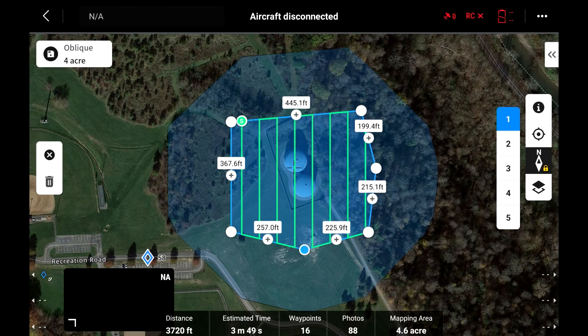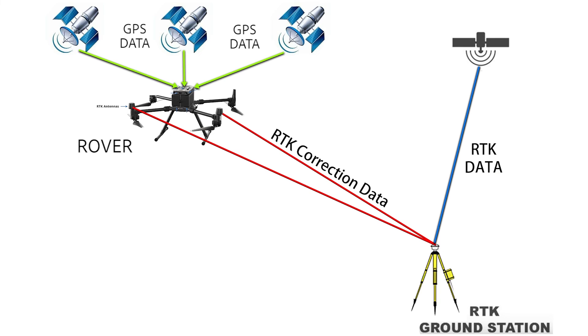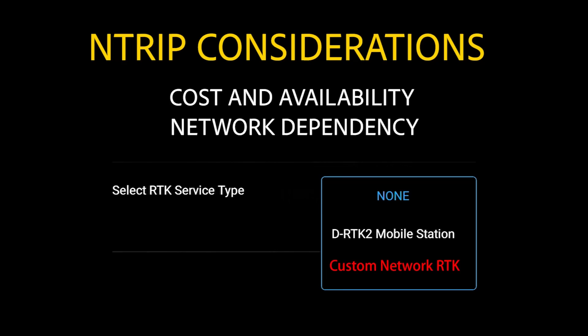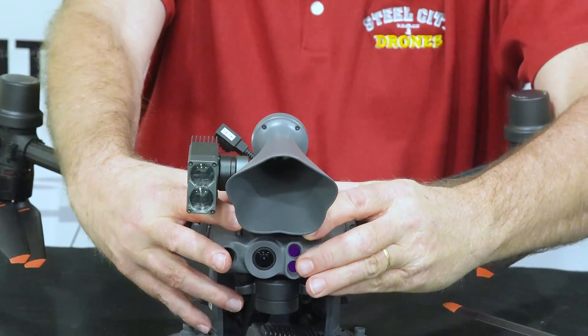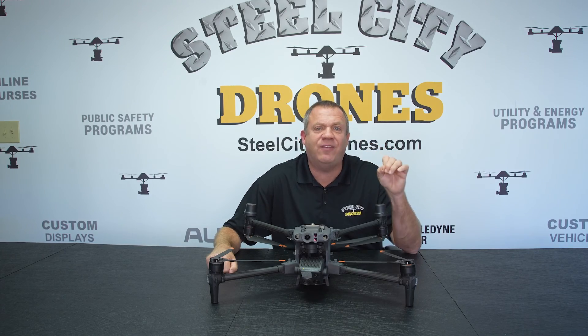For public safety, we teach you how to set up search grids for search and rescue. We go over RTK — what it is, when you need to use it, how to use the DRTK2 base station and N-TRIP protocols. We also cover all of the aftermarket payloads, including the CZI LP12 and the GL60 Mini.